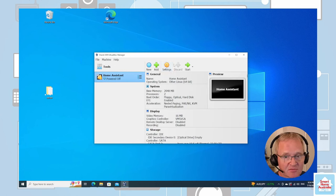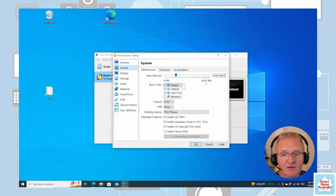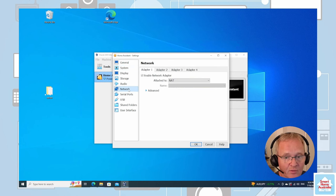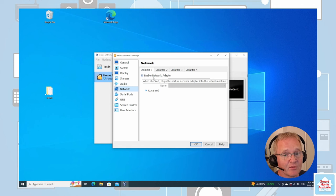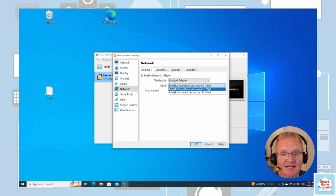We now need to change some settings. Go into Settings, then System. Verify that the base memory is 2 gigabytes, that Enable EFI is turned on, and that two processors are set up. Go to Network, verify that Enable Network Adapter is ticked, and under Attached To, switch this to Bridged. You can then select either your wireless or wired connection.